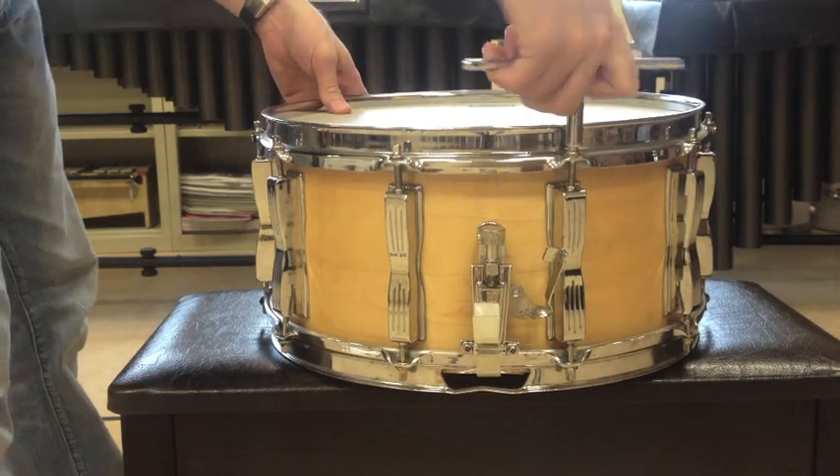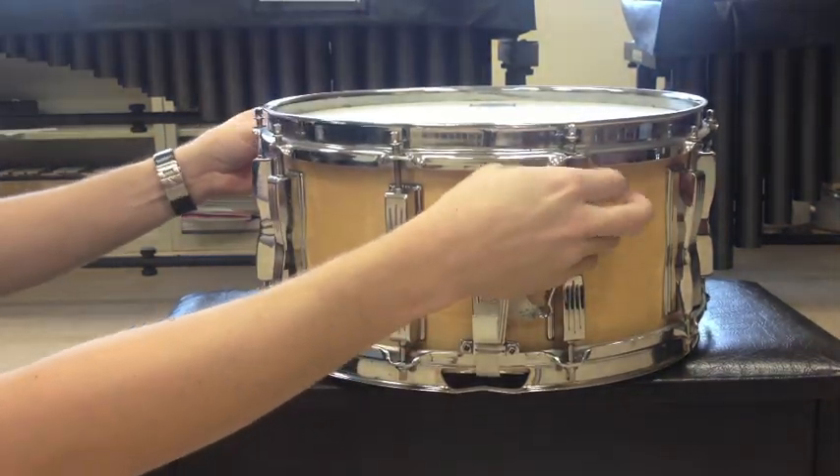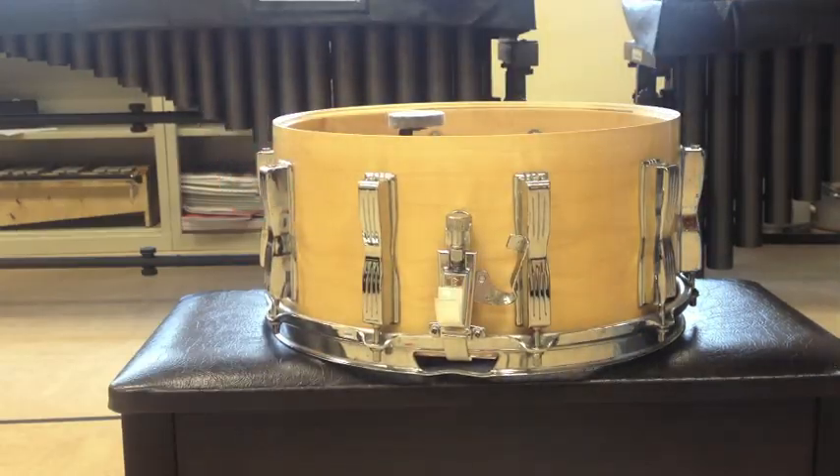Begin by loosening the lugs of the batter side head with the drum key. Once they are loose enough, use your fingers to remove them from the lug casings. Go ahead and put that drum head in a safe place.